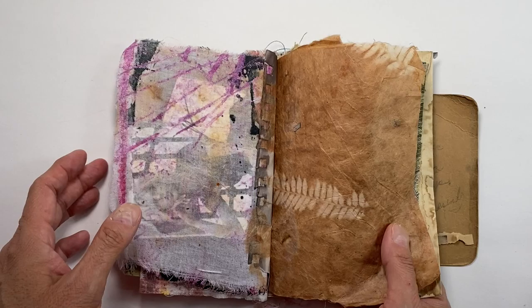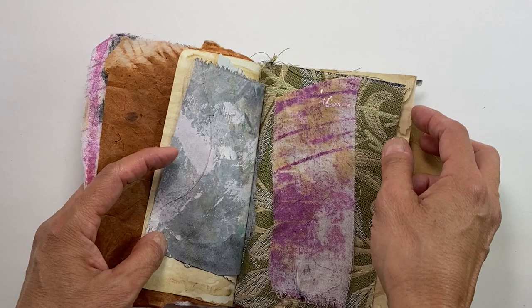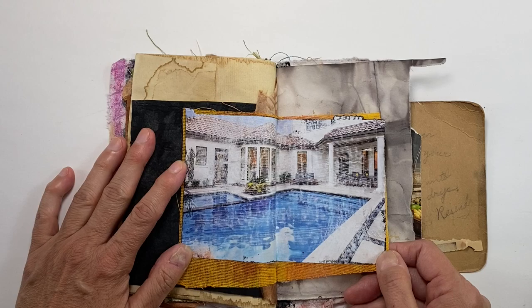I might put some stitching on here — that's what this book lacks right now, except for this piece which already had stitching from something else. The inside pages need stitching; things like this need to be sewn on. For me it's very minimal and plain right now, and I'm all about layers — lots of stuff in my books, no place for the eye to rest.